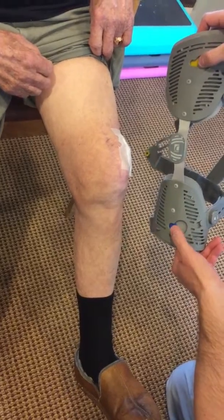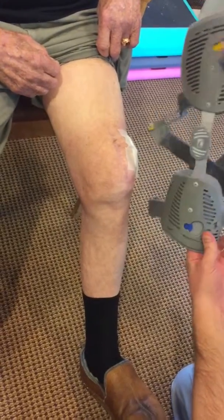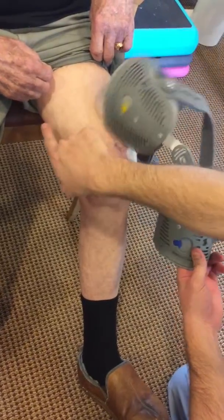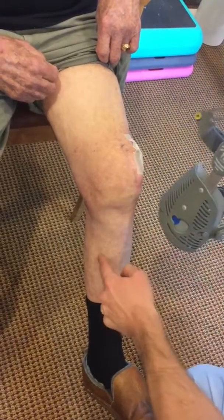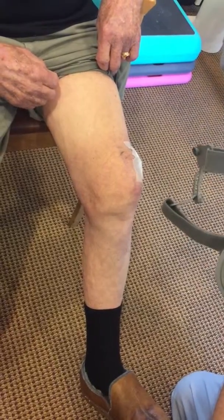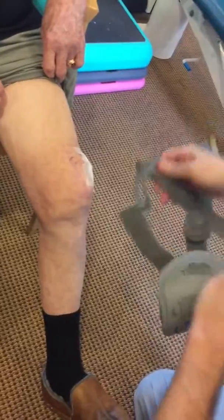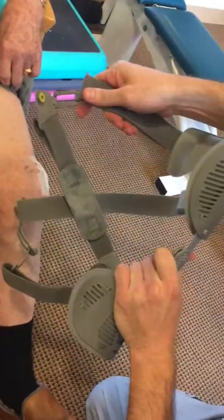There are blue and yellow tabs on the top and the bottom. The hinge should be on the inside of his knee, so the yellow dot should be at the top of the thigh, and the blue should be at the calf. There are little circles that will be going into these slots as we're applying it — the blue to the blue, the yellow to the yellow.